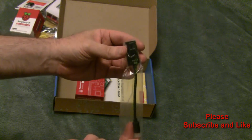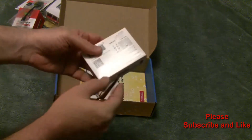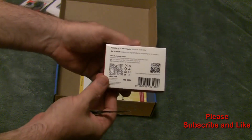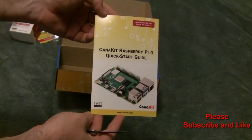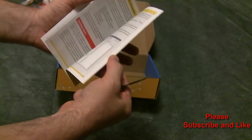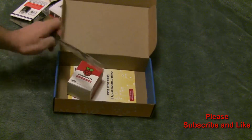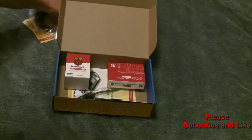This is the on/off switch, and the Raspberry Pi 4 board itself, along with Kanakit's Quick Start Guide. That's what comes with the Raspberry Pi 4 Kanakit Starter Kit.